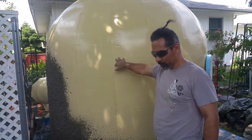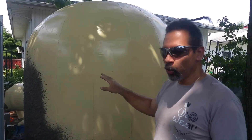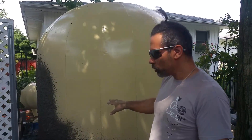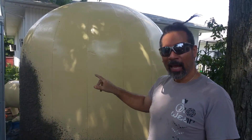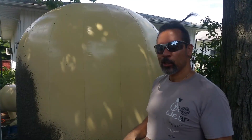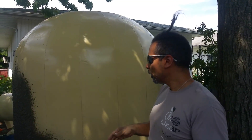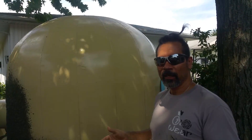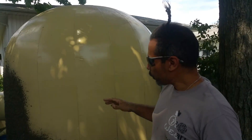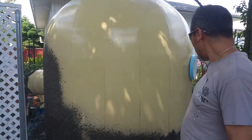The third step is what I'm up to now — I'm spraying, trying to get about a quarter inch of cement along the entire dome. The cement I'm using is a mix of half a bag of cement, so about 42 pounds of cement mixed with 75 pounds of sand — a cement-sand mix — along with a basalt fiber chop. Here I was just trying to get an idea of how far I can get with half a bag of cement.